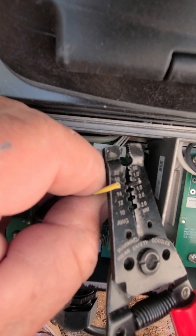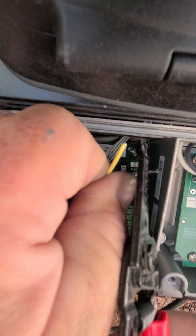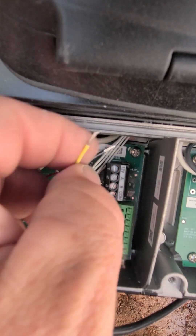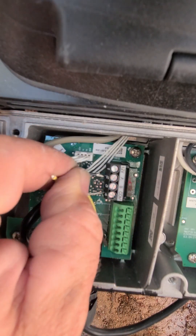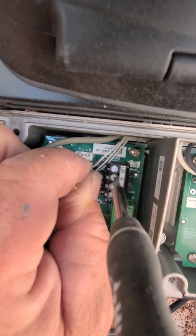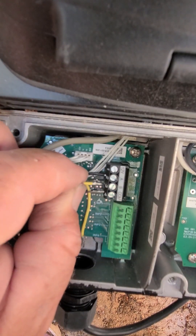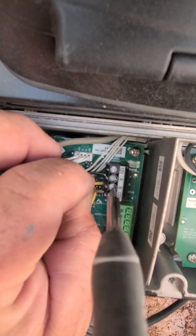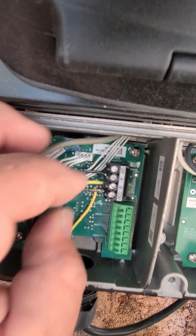We'll strip off these wires, and then the black one goes to A. You don't have to do it on here — you can pull it off and do it off to the side if you need to, but it's just easier this way.